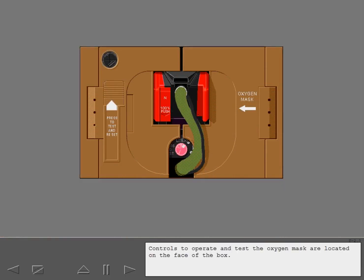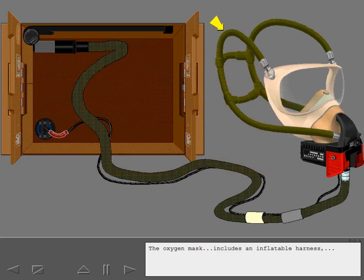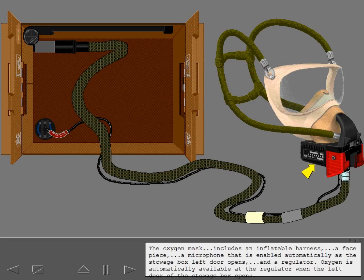Controls to operate and test the oxygen mask are located on the face of the box. Squeezing together the two red release levers frees the oxygen mask, which can then be pulled from its stowage box. The oxygen mask includes an inflatable harness, a face piece, a microphone that is enabled automatically as the stowage box left door opens, and a regulator. Oxygen is automatically available at the regulator when the left door of the stowage box opens.